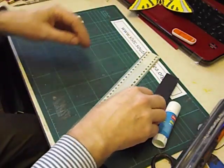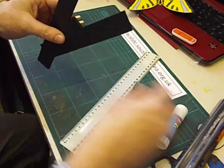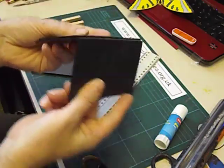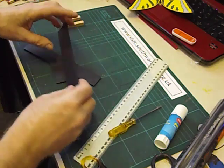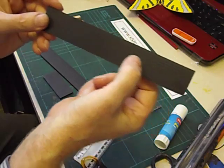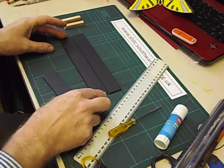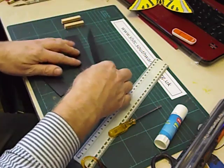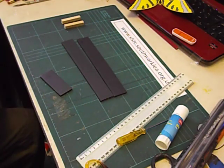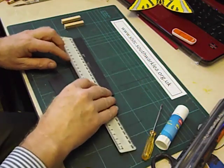Let's now make a start on the mechanism itself. I'm going to be using 3mm Corex. The reason I'm using that is because if you score it, it hinges really well. We need 3cm wide strips of Corex with the flutes running lengthwise, and we need 2 strips 16cm long. Because we're making 2 identical strips, I'm just going to temporarily sellotape them together.